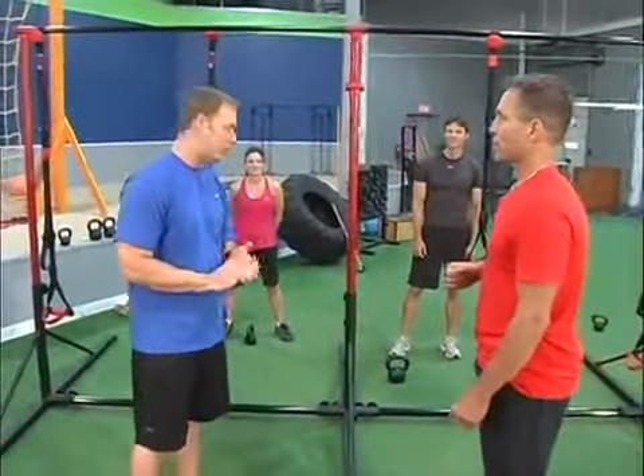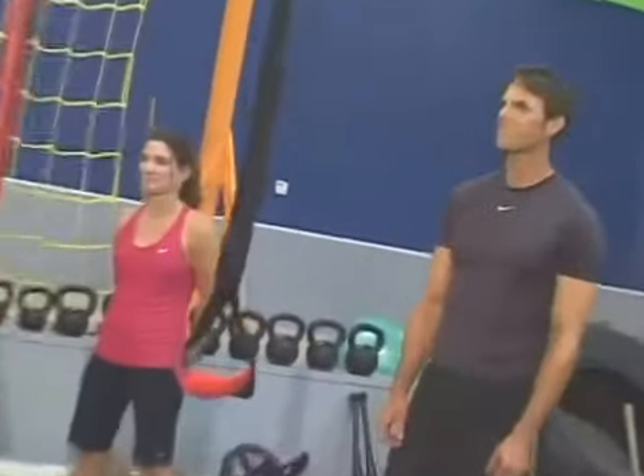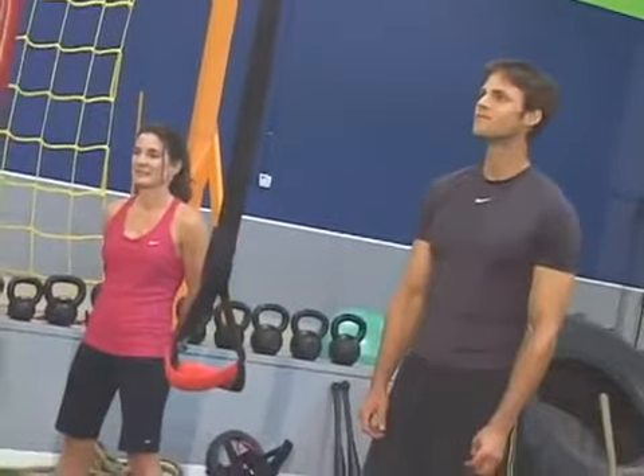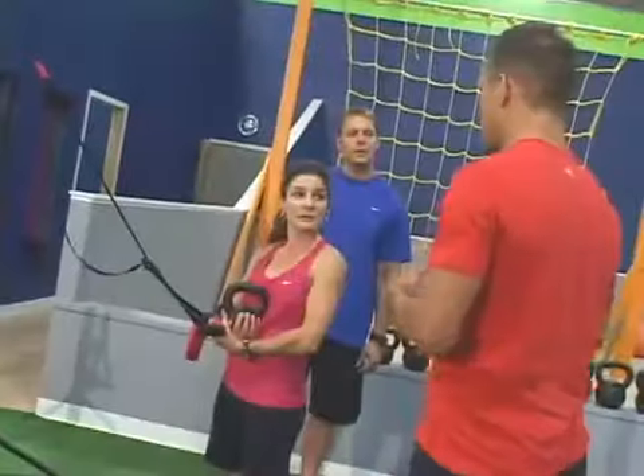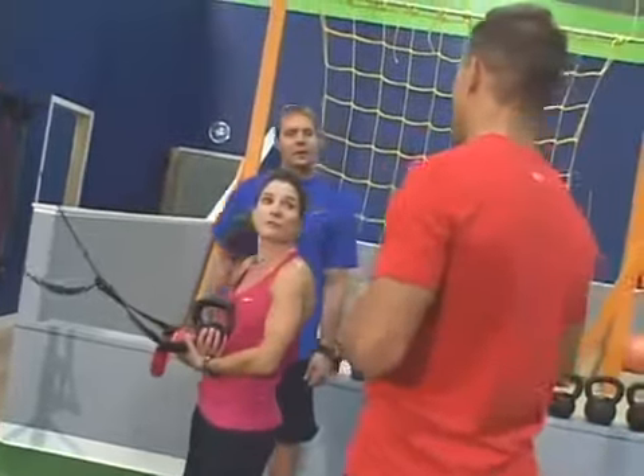I got two trainers here — Pat and Shannon — and they're here to demonstrate a push-pull exercise for us. We're going to do a single arm inside row with an opposite arm press. One will be in a tabletop bridge, the other one's going to be in a squat position. I love this exercise.